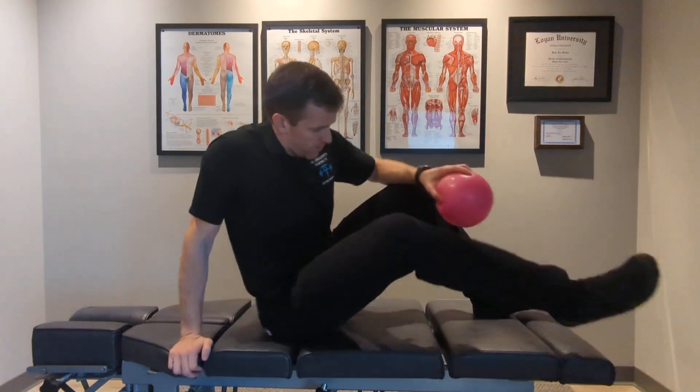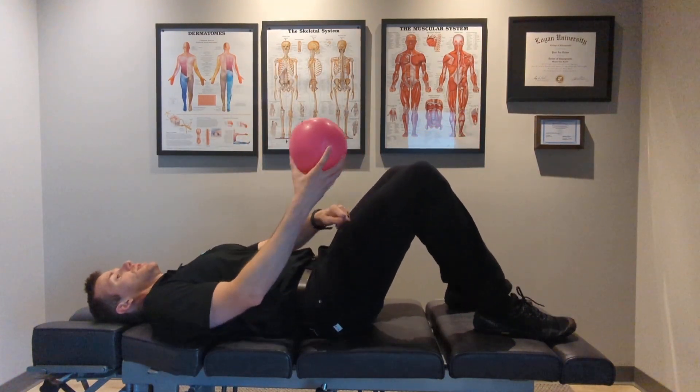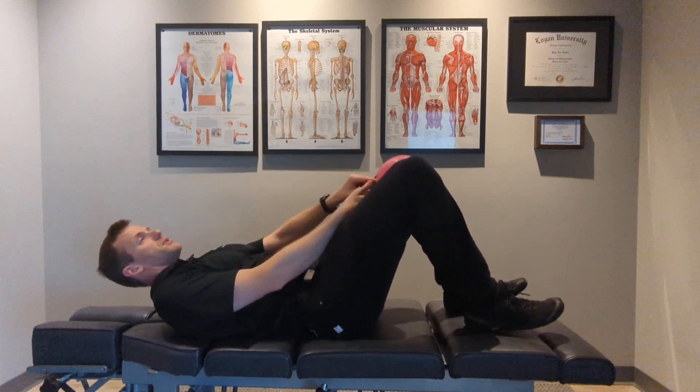Hey everyone, this is Dr. Paul and now I'll be showing you a glute bridge with adductor ball squeeze. I'll be laying on my back, and I'm going to take a ball and squeeze it between my knees.